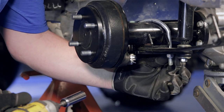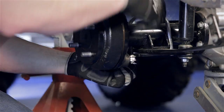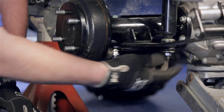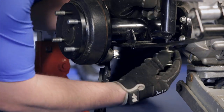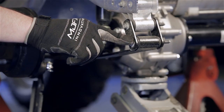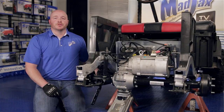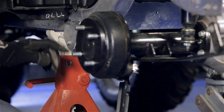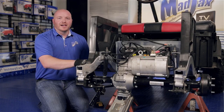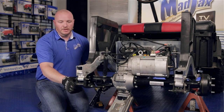We're going to take a 5/8 socket and remove the two nuts on the bottom of the U bolt. Then we're going to take a 9/16 socket and remove the nut as well as the bushings — retain from the bottom of the shock. Now we're going to use a 10mm socket and remove and retain the rear bolt that holds the rear leaf spring on. Next we're going to remove the front bolt of the rear leaf spring and retain as well. Now we're going to take our rear leaf spring off.